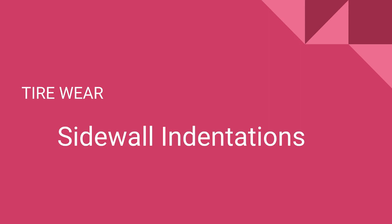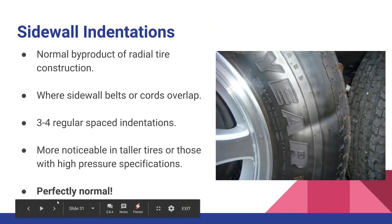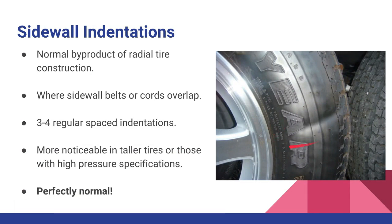There are a lot of people that ask about sidewall indentation, and there's a lot of misinformation out there especially on forums. This is a typical sidewall indentation — you tend to see it more on tires with a really tall sidewall, for example truck tires, larger car tires, tires with higher pressure. Usually you'll see more than one — you can have three to four regularly spaced indentations around the tire, and it's perfectly normal.